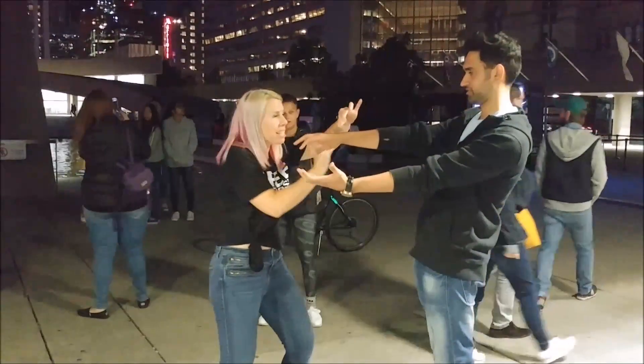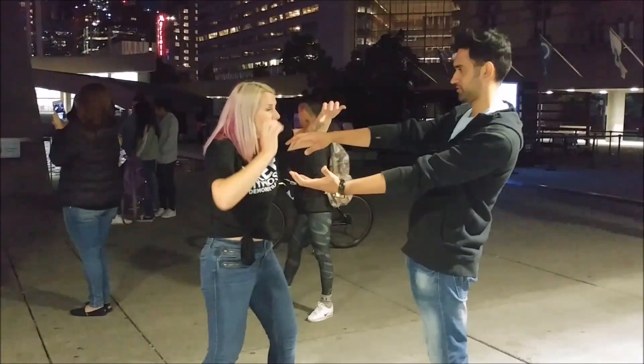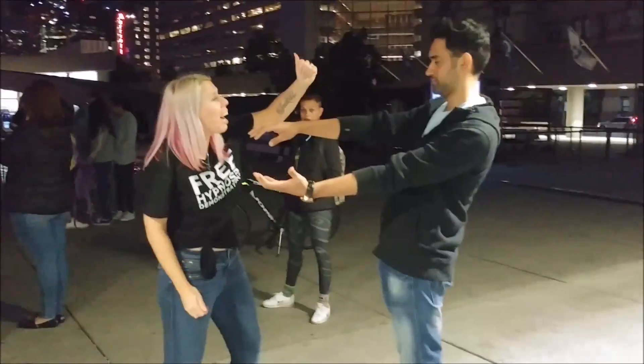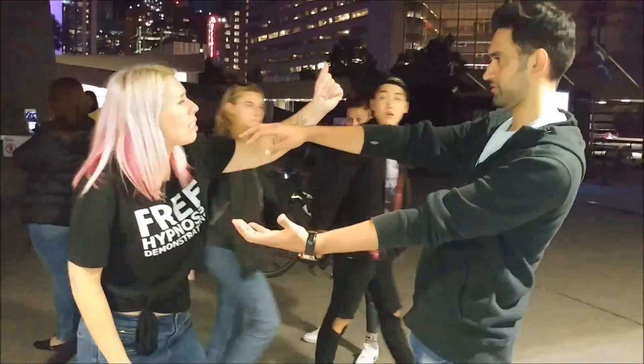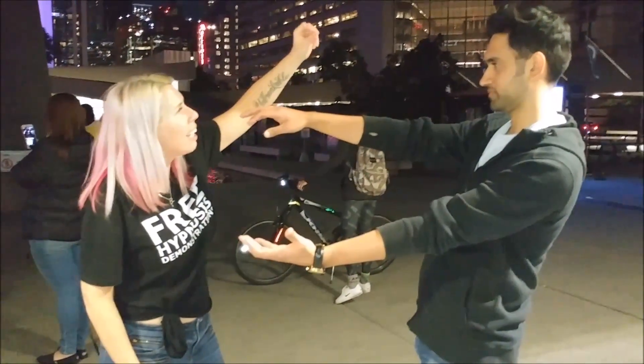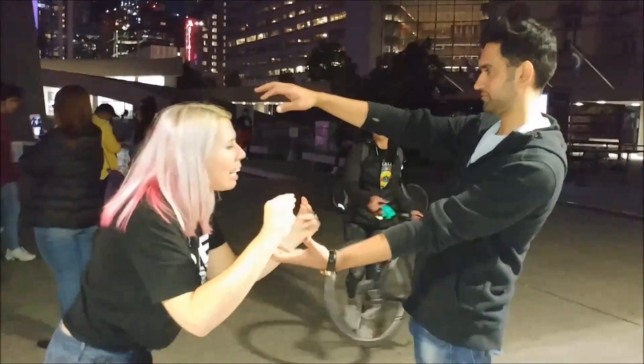And I want you to imagine — I want you to go back to this again. You're lifting your arm higher and higher, imagining that you're going to get higher and higher. And that bowling ball is heavier and heavier and heavier.